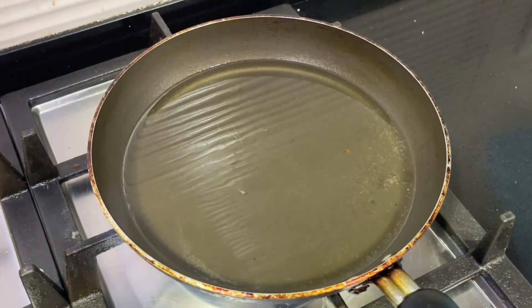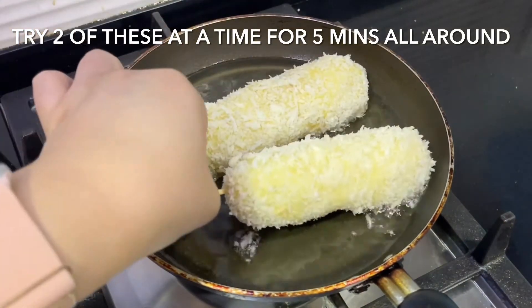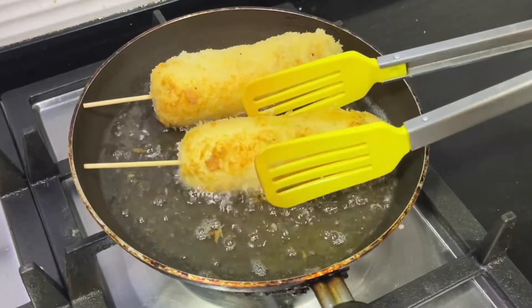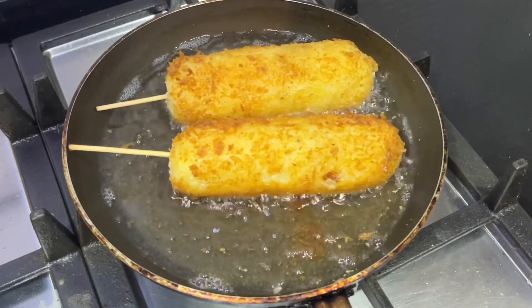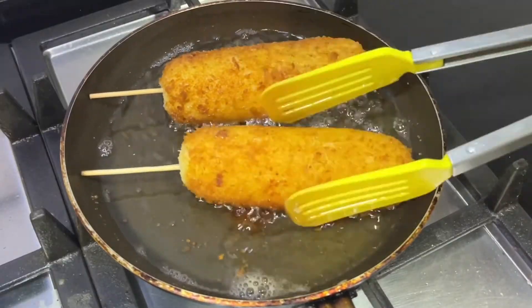Now heat an inch of oil to 175 degrees Celsius. Fry the corndogs for around five minutes on all sides until they're evenly golden brown — it should look something like this. Doesn't that look absolutely delicious? It really does make all the effort worthwhile. It's so, so good.